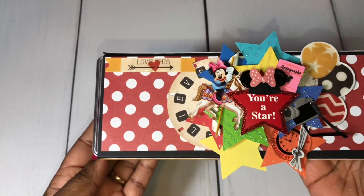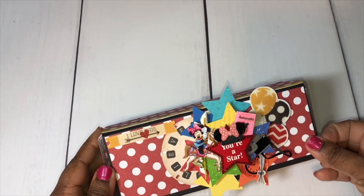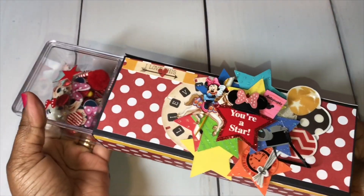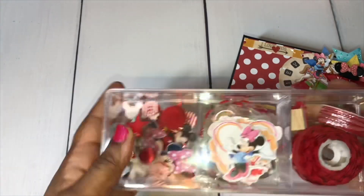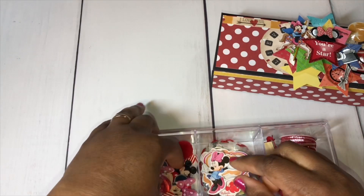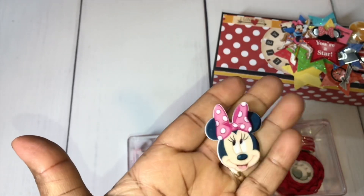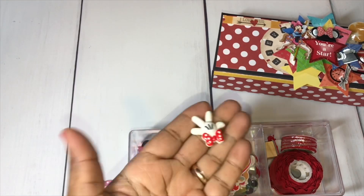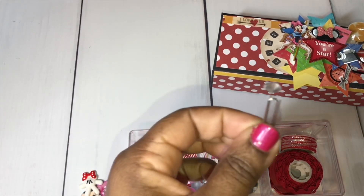I created a sleeve so that the embellishment box can slide right out — you just push it out. Here's the embellishment box, and I just filled it up with some goodies. I have some of these little Minnie Mouse cabochon pieces — I have like three of those in there. I have this little Mickey hand, and then I have some of those Tim Holtz little pins.